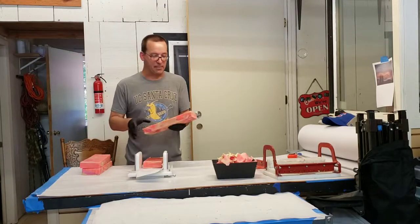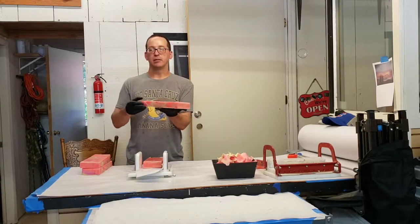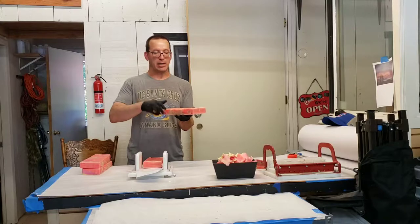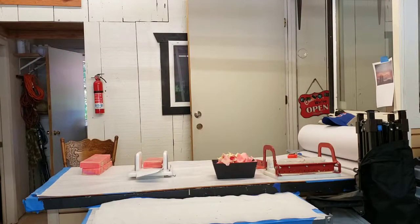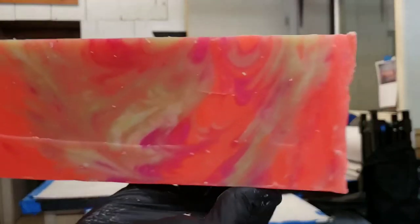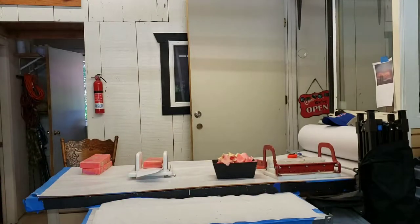The other day I made that bar of soap that I spun on the Lazy Susan when I poured it, and this is the end result — what it looks like. This is out of the mold. I've already gone ahead and cut it into pieces that I can work with, but it's got a real pretty swirl on the top.